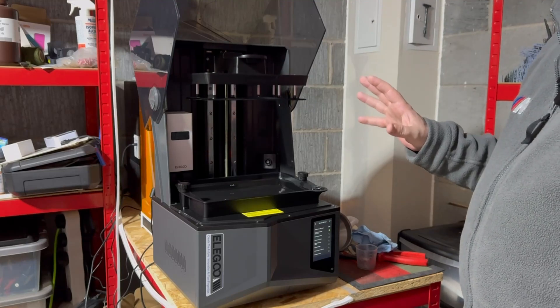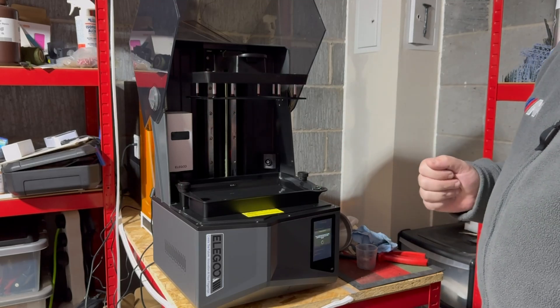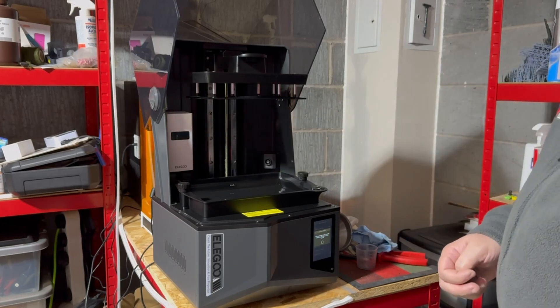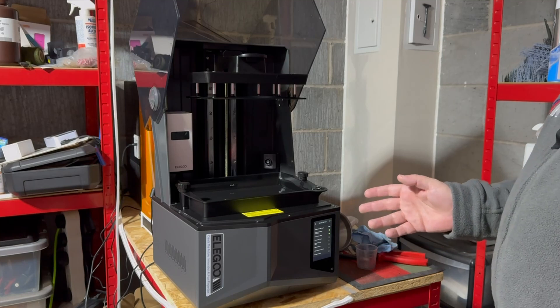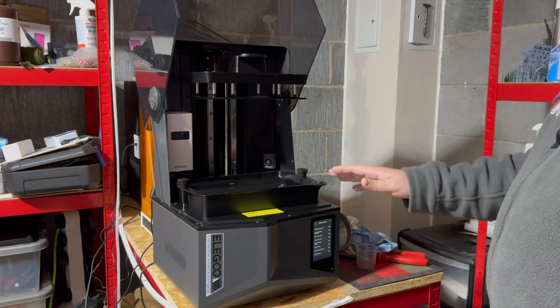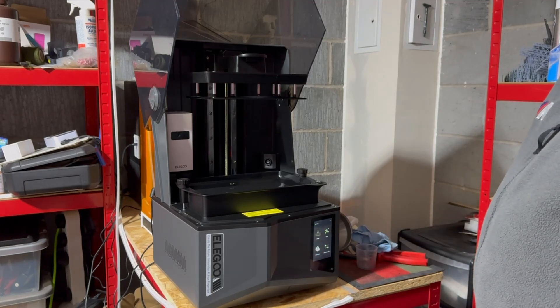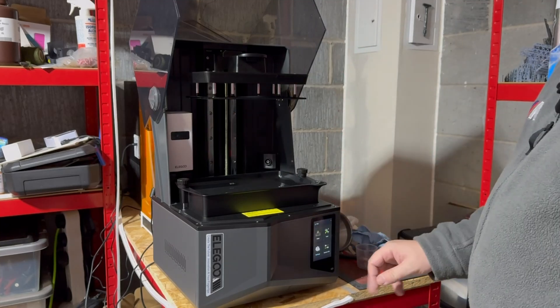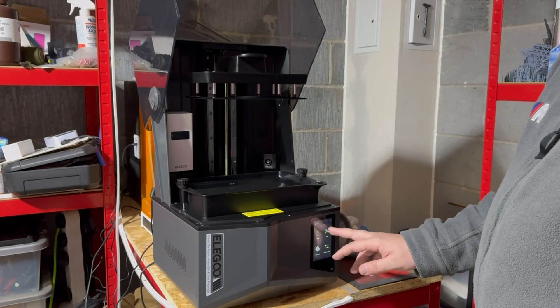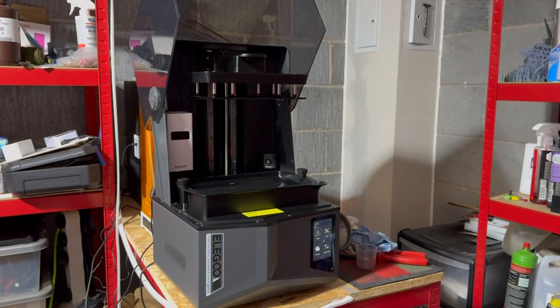You've also got this tilting vat, and those are the only real differences unless you add in a heater. It will go through a self-test and it also does firmware updates via Wi-Fi, notifying you whenever one is available. Here's the build plate coming up ready for a print session — no Wi-Fi updates available. It's very good, with all the same parts of the menu, very much like the Mars 5 Ultra. I believe this is the machine the Elegoo Saturn 4 should have been, and I'm not the only person that thinks that.